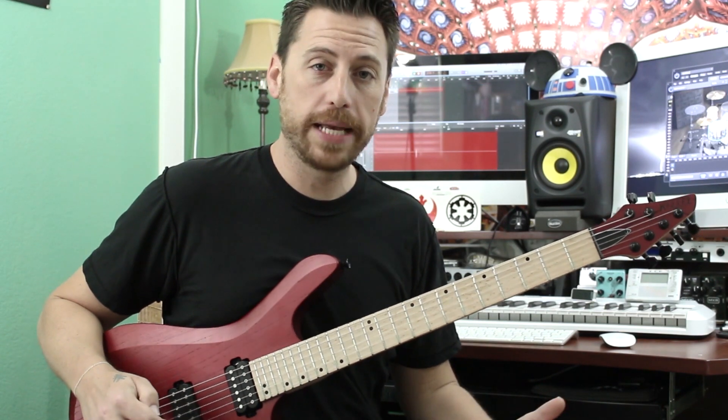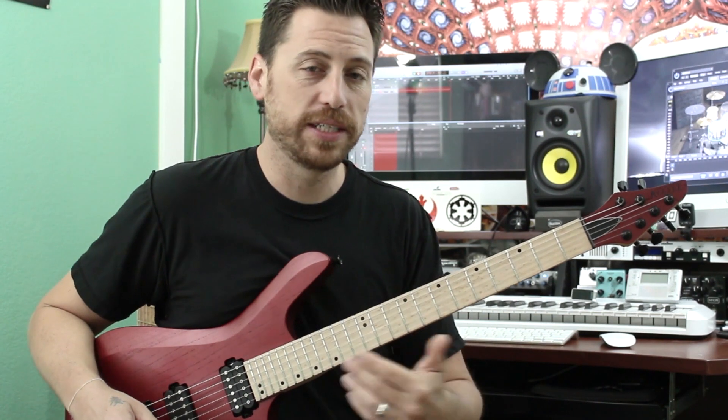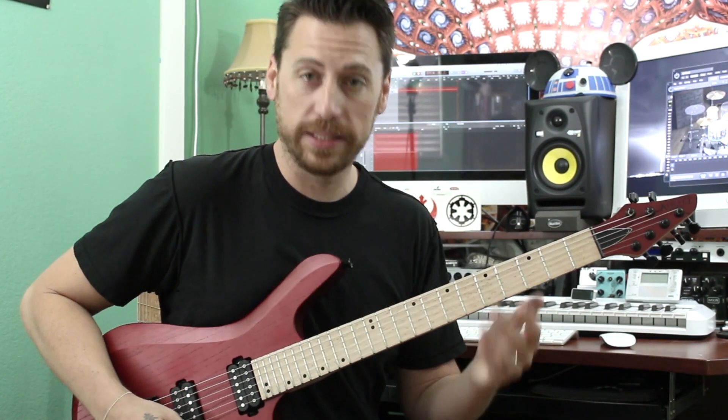So our example starts out with some dead notes on two, four, six, and seven. That's gonna help us establish our sense of time and those percussive hits are gonna flow through the entire example.